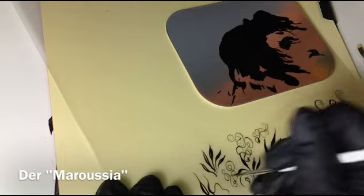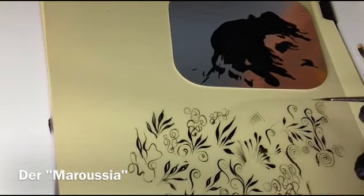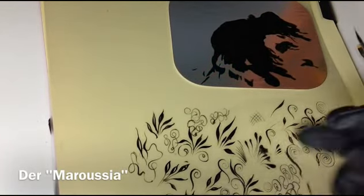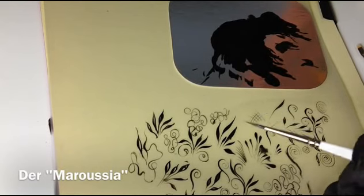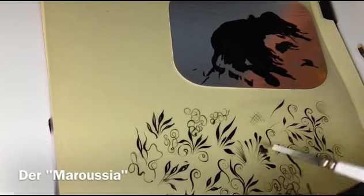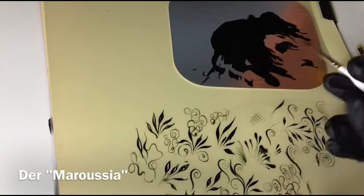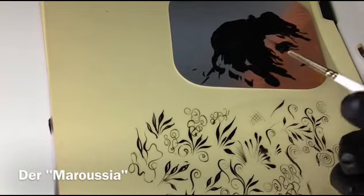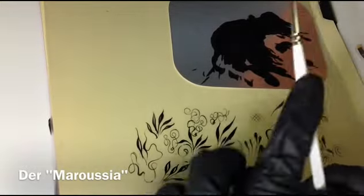Also er malt noch, aber ich höre jetzt trotzdem auf. Wichtig ist ein bisschen rumprobieren: Druck, kein Druck, drücken – man muss den Pinsel ein bisschen kennenlernen. Aber dann, wie gesagt, ich nehme ihn sehr gerne, weil ich muss nicht oft wechseln. Ich kann ein Gitter machen und dann was Dickeres drum herum und ich brauche nur einen Pinsel. Deshalb ist das mein Lieblingspinsel.